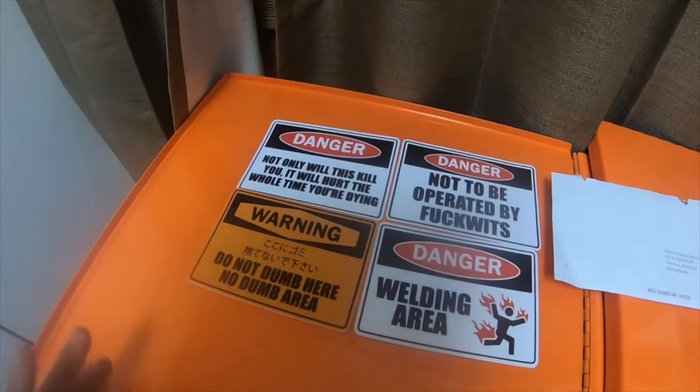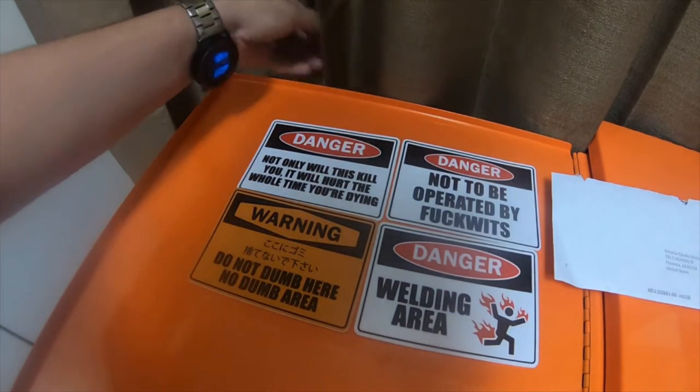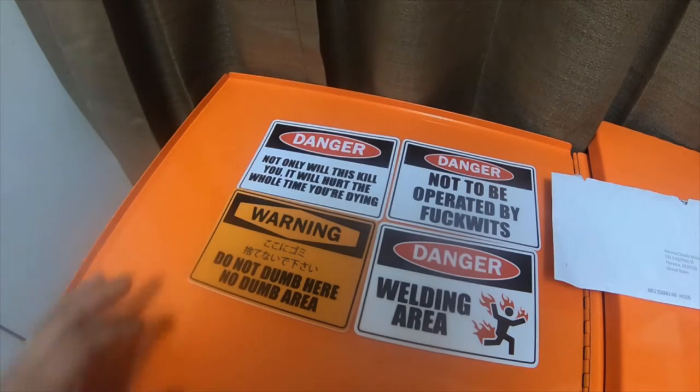I think I ordered these stickers like a month and a half ago or something and they just got here like three days ago or so.